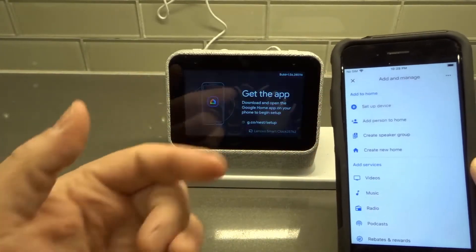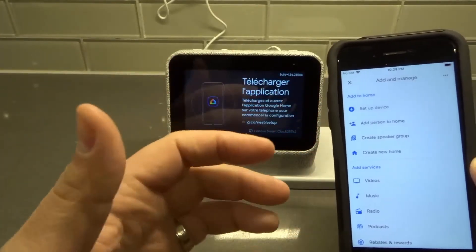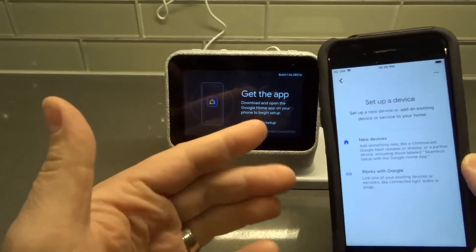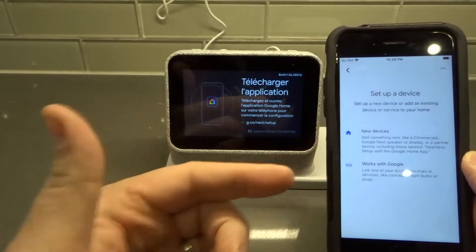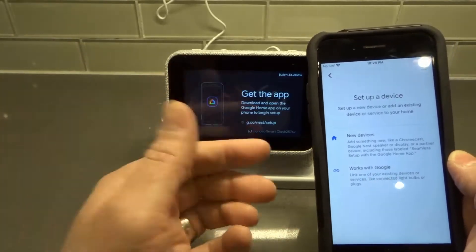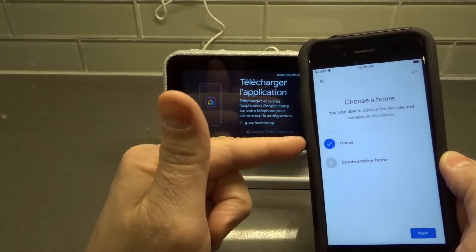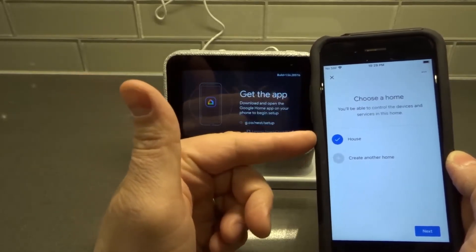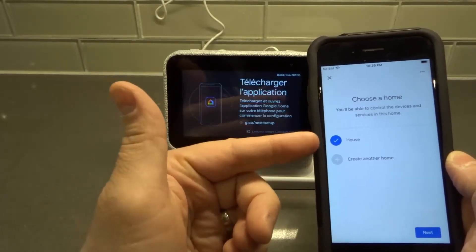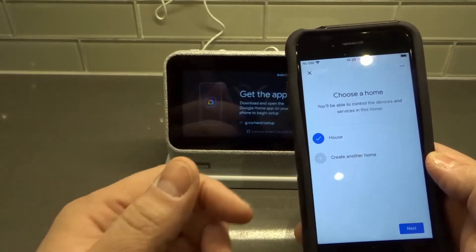Just give me a few moments to work through this, since I have notes to the side for when I need to hide things. We're going to hit 'Setup device.' Now it's asking whether we want to add a new device or something that already works with Google. We are going to be setting up a new device, so we select 'New device.' Then it asks you to choose a home — I've already created one called 'House.' If you've already created one you can choose it; if not, you can create a new one.